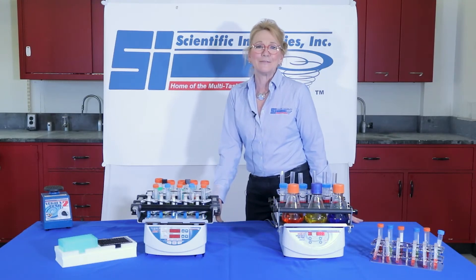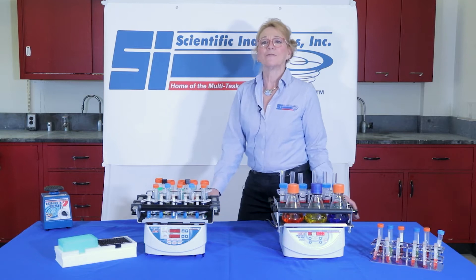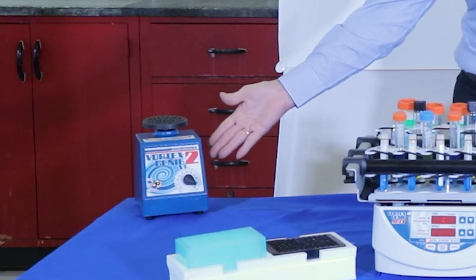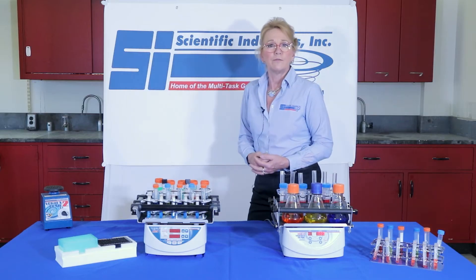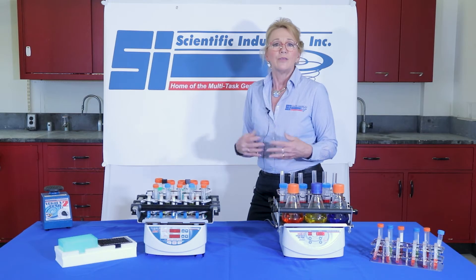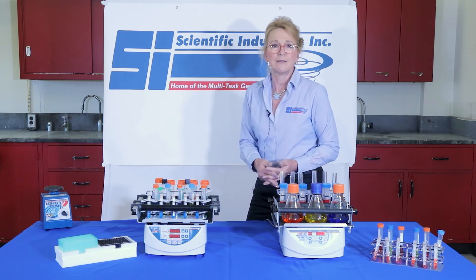Hi, I'm Debbie with Scientific Industries and I'm here today to introduce you to some of our additional Vortex Genie equipment. Many of you already know the infamous Vortex Genie II, but for those of you who need to do larger capacity and larger volume as well, you can do that with our other Vortex mixing products.